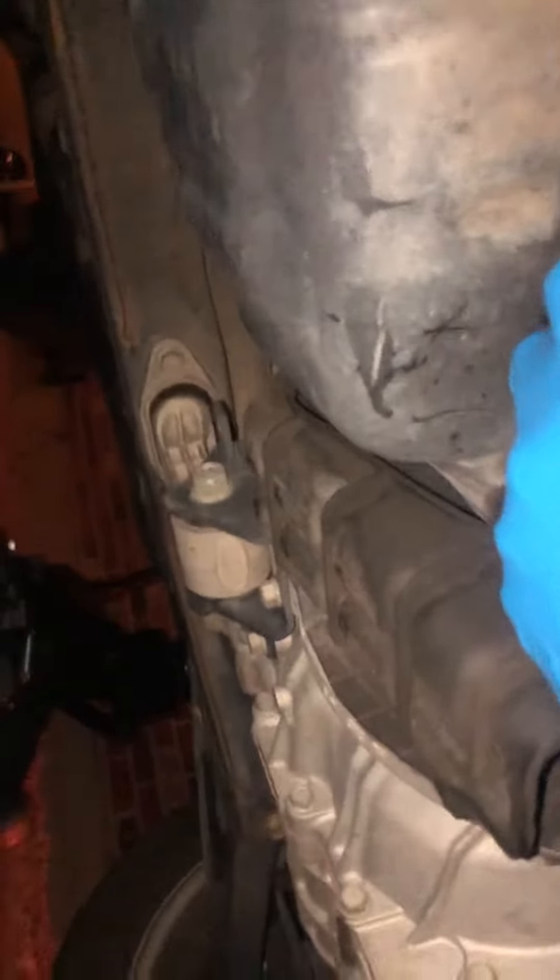Here is the oil filter. I'm going to go ahead and loosen up this bolt. I got the drain bolt off — it was actually a 17mm. I've been super bad with my bolt guessing.